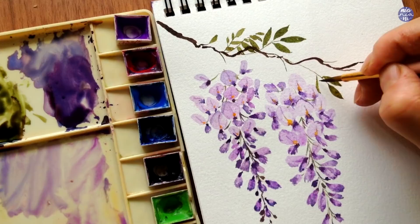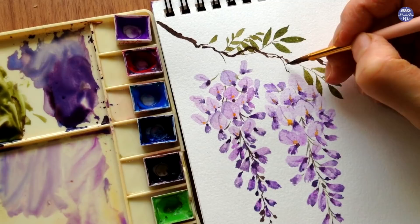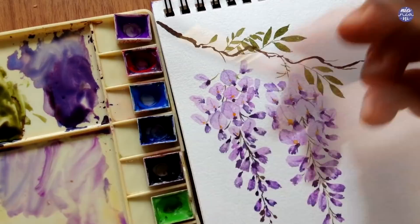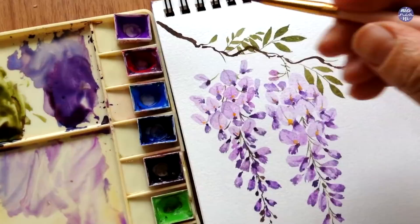This is where I start to attach the cluster of flowers to the branch. I'm using the same mixture from before, somewhere between the brown and the green tone, and I like to paint uneven jagged lines while also adding some younger flower buds. I feel like this looks more natural and the larger flowers don't look like they're too abruptly placed on the stem.